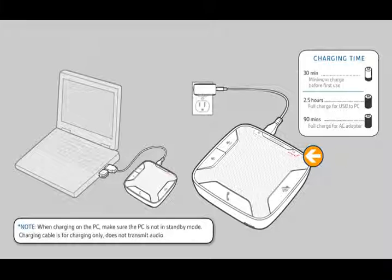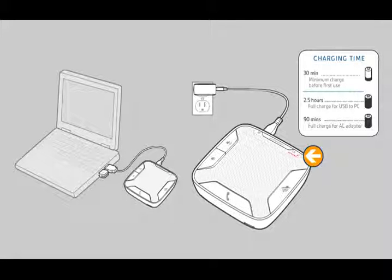The power LED on the speakerphone will be solid red when charging and turn off when fully charged. A full charge with the USB cable to your PC will take approximately 2.5 hours. From the AC adapter, it takes 90 minutes.